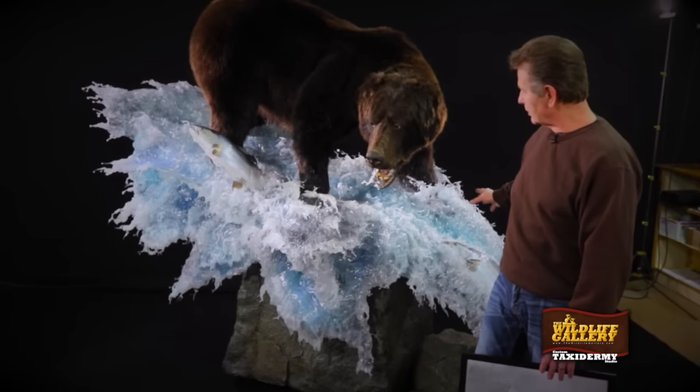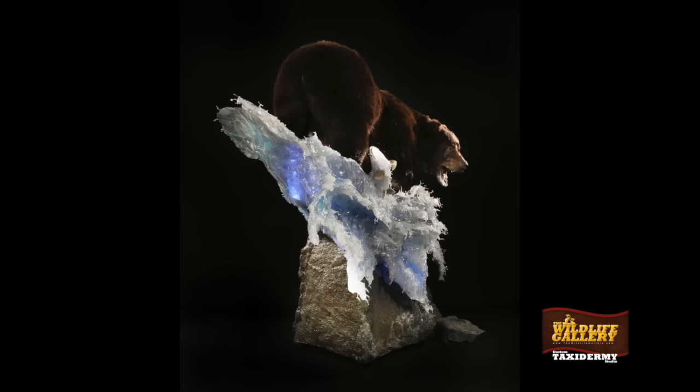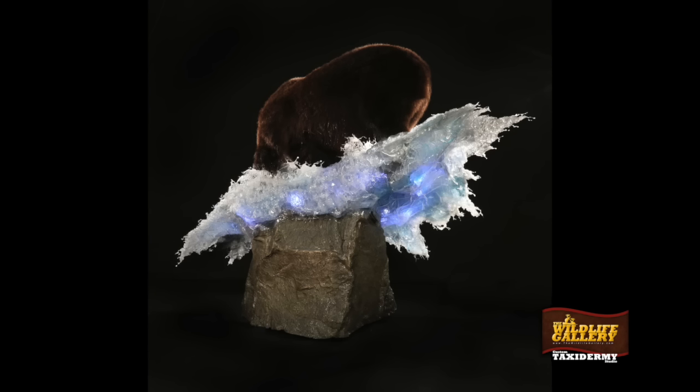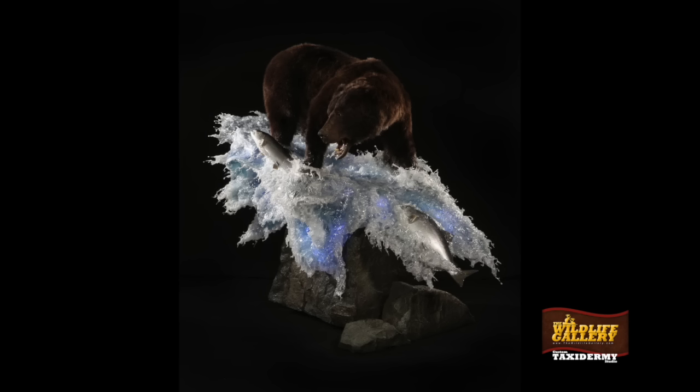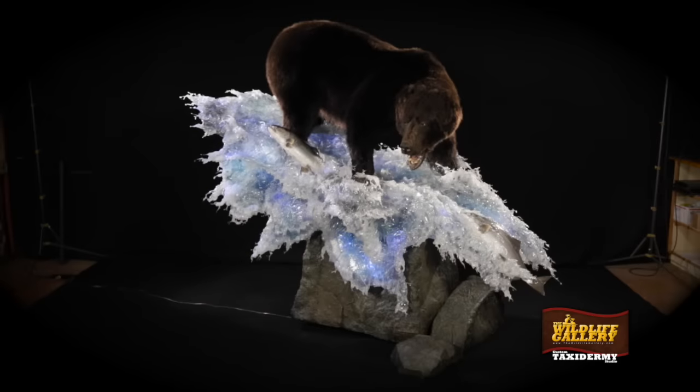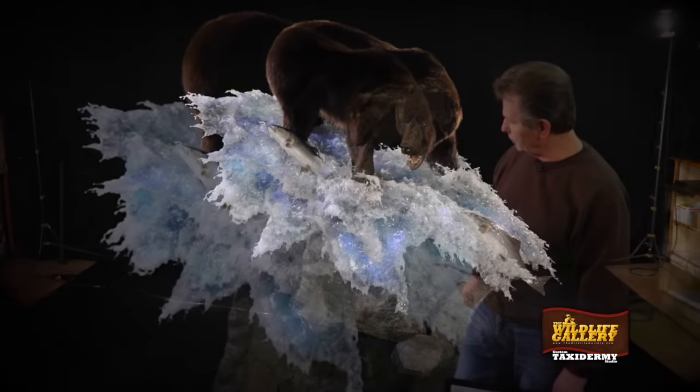The key thing with the habitat here is to express the action with the legs and with the splash. And if you go around the whole piece, as you look at it, you'll see that it's locked in all the way around. We don't have the lights on it, but we do have H2O lighting in the piece, and it really gives it a great interest mode to just spark it up and give it a little bit more glitter, if you will.